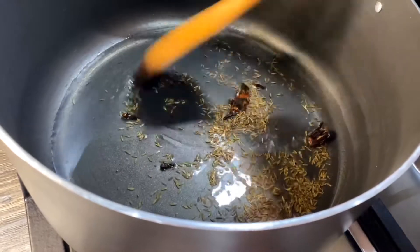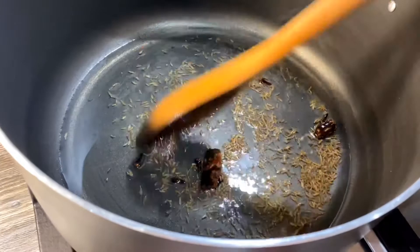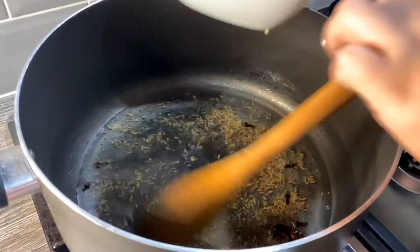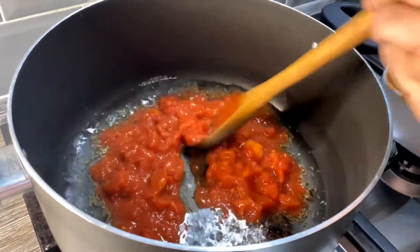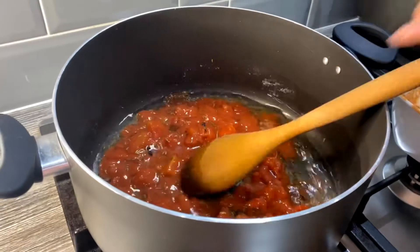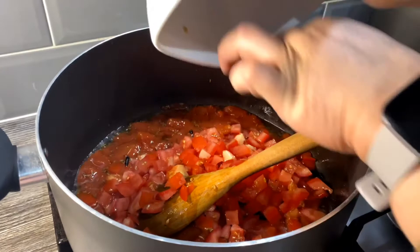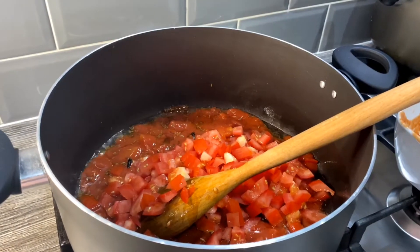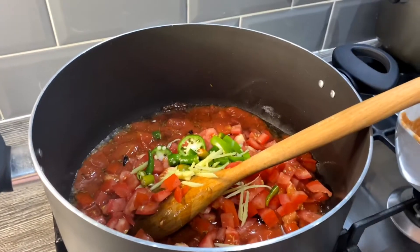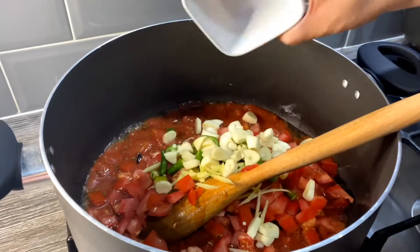Let those cook for about a minute or so so they release their fragrance. Then I'm going to add the tomatoes — the tin tomatoes first, followed by the fresh tomatoes, and the green chilies and ginger.